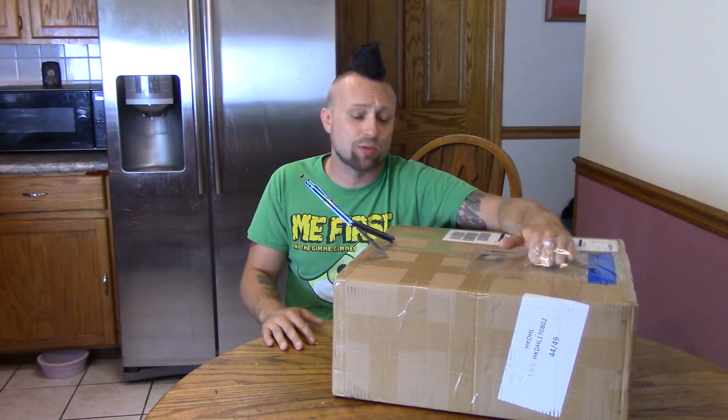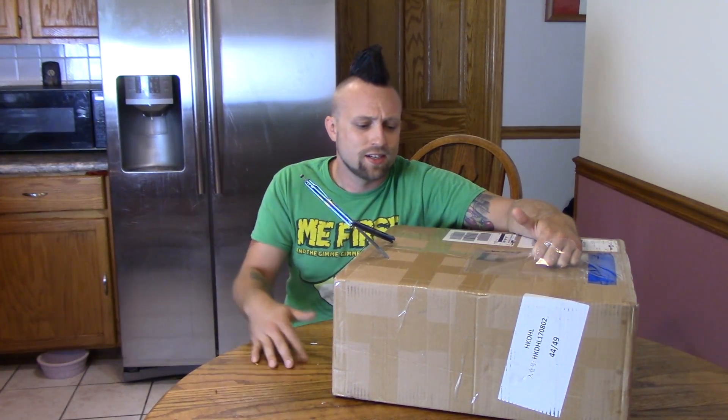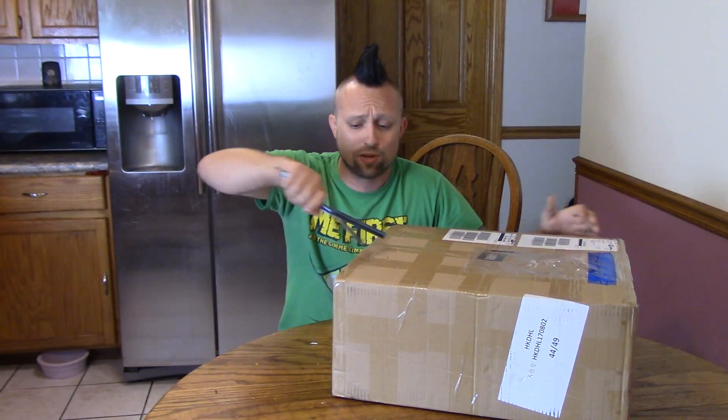The cool thing about this is it's mostly assembled. So this isn't gonna take me forever to put together. If you're somebody that just doesn't have the time to put together a 3D printer, maybe you've already done it before and you just want one you don't have to build, or if you're just the type of person that isn't good at building stuff, this could be a great option for you. So let's just open this baby up.